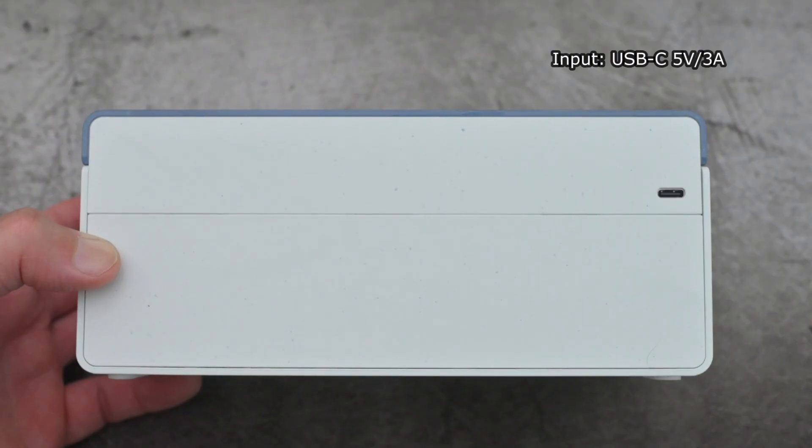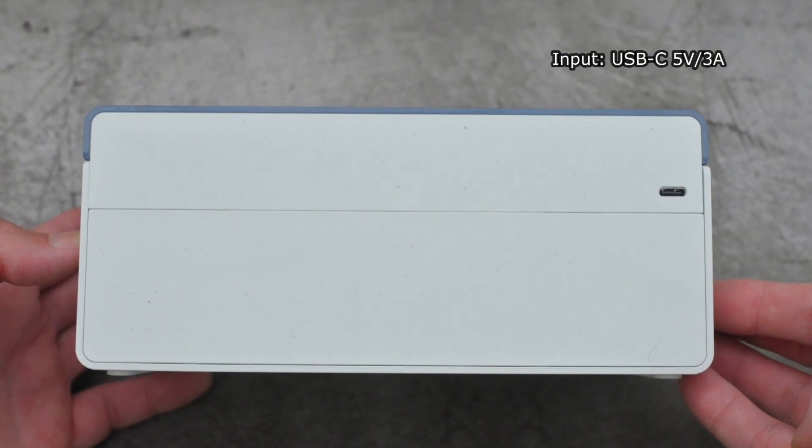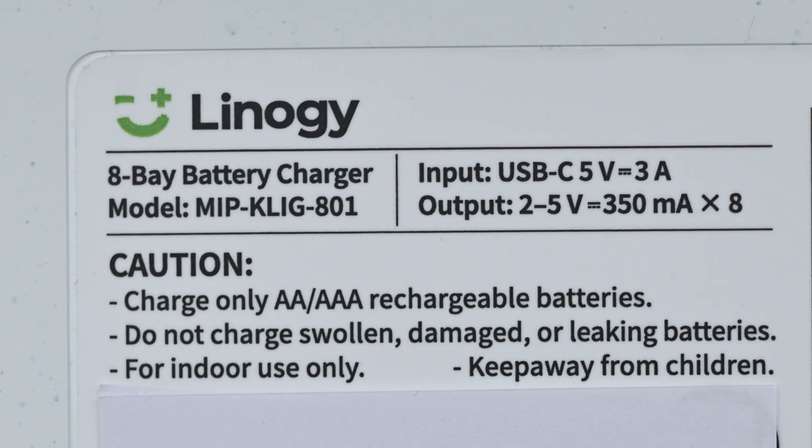It's quite a clean look overall — there's nothing on the left or right-hand side. On the back section, we do have the USB-C input. On the other side, a couple of silicone pads. You'll also see the voltage output: 2–5 volts, up to 350mA.